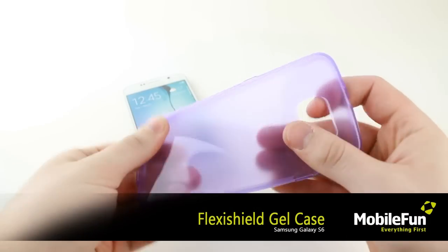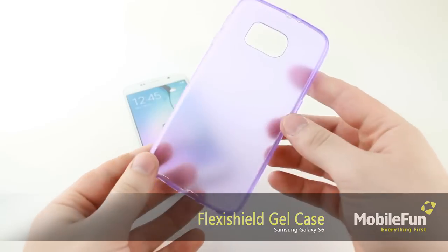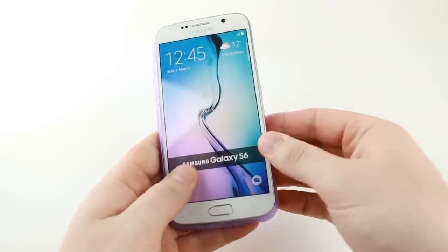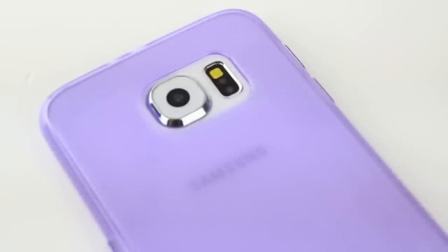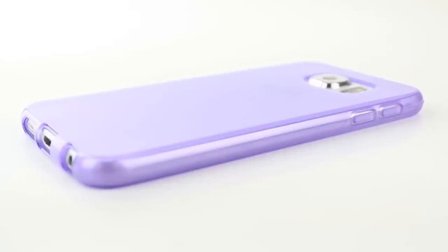Now we have the FlexiShield Gel Case, which provides great slimline protection as well as a fantastic way to add a splash of colour to your new Samsung device. The slim fitting design adds virtually no bulk at all to your handset, maintaining the S6's stunning new design perfectly. Comprising of a strong, durable silicone, the FlexiShield case offers great lasting protection, which will safeguard your S6 from the rigours of general day to day use.